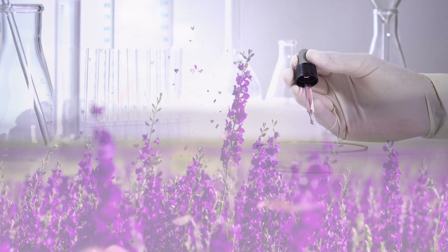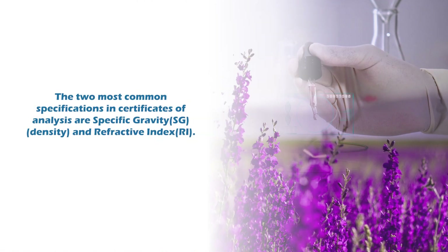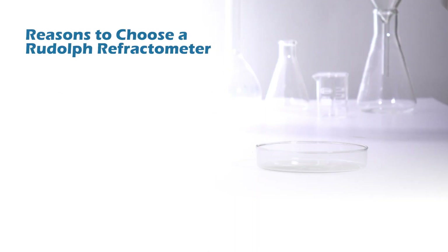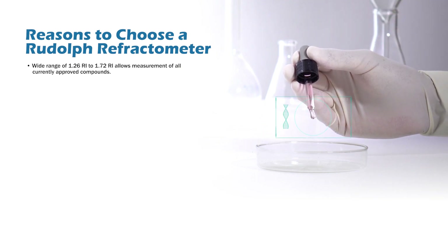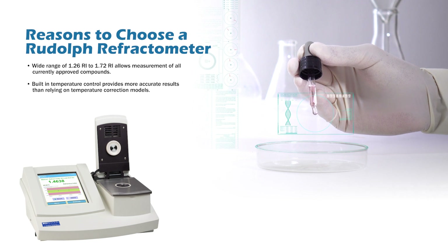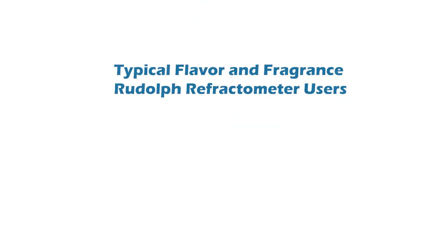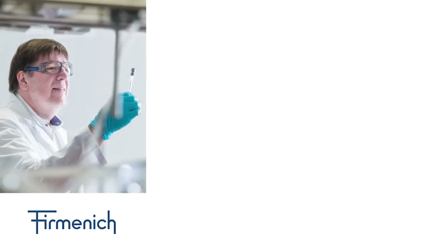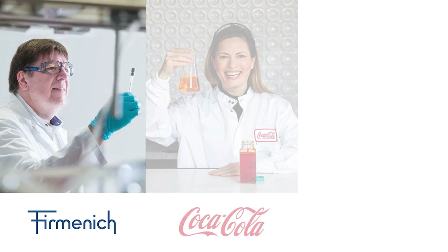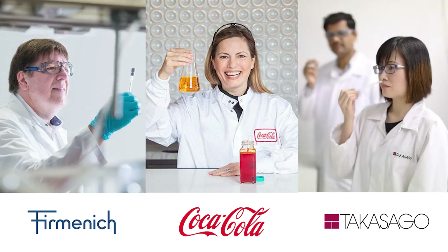Refractometers for the flavor and fragrances industry: flavor and fragrance materials are traded worldwide. Essential oils are distilled from plants in some of the most remote corners of the globe, and innovation laboratories make analogues of traditional flavors or even whole new materials. The two most common specifications in certificates of analysis are specific gravity/density and refractive index. Rudolph's wide range of 1.26 to 1.72 RI allows measurement of all currently approved compounds. Built-in temperature control provides more accurate results than relying on temperature correction models. Fermanich uses automated systems in many countries for inbound raw materials testing and final product release. Coca-Cola uses automated systems for measuring raw material and beverage bases. Takasago measures refractive index combined with optical rotation, color, and specific gravity.